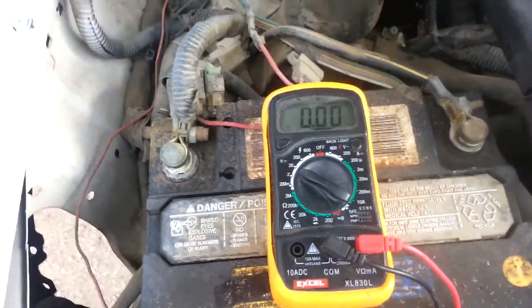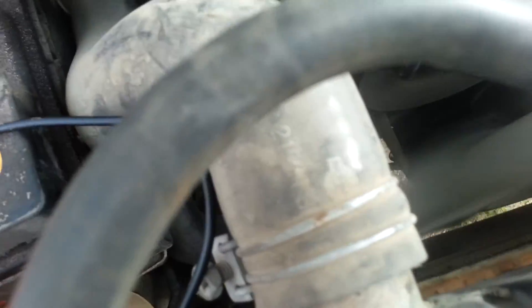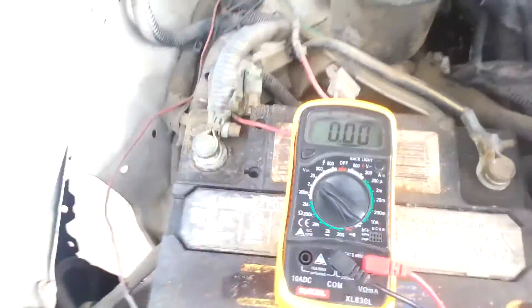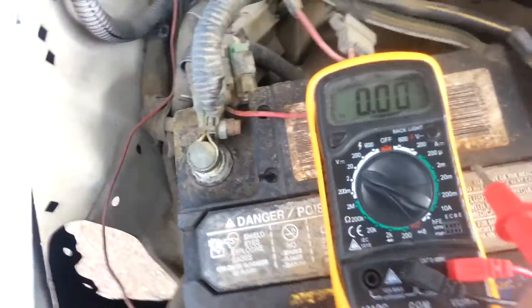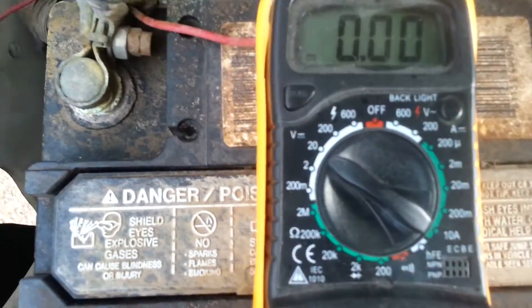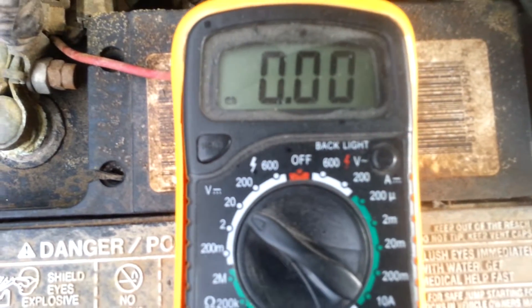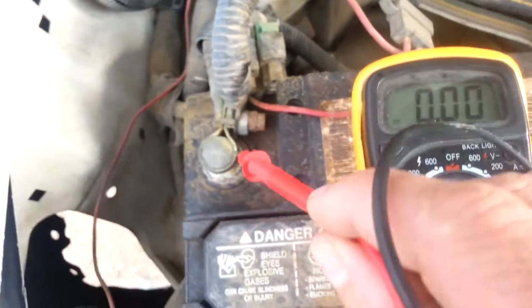This is how to test the alternator on a 1995 Nissan pickup truck. The alternator is right down there. We need to test it to make sure it's charging good. I got my digital multimeter and I got it set on volts DC, set to go up to 20 because we want to read around 15 volts coming from the alternator.